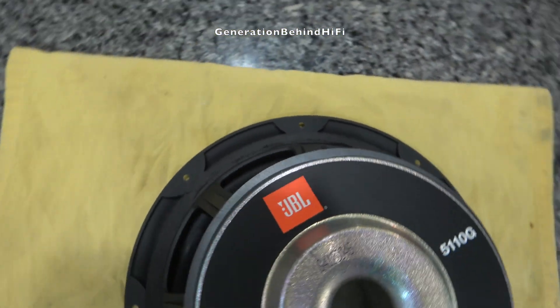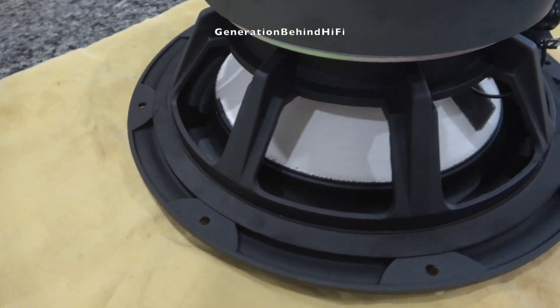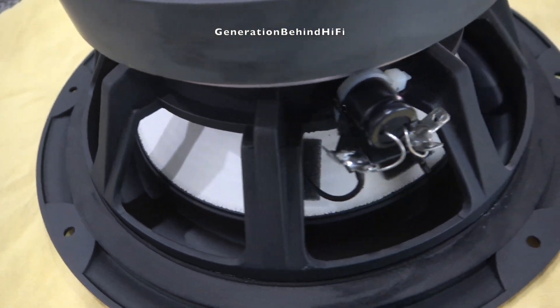Hopefully this video will give you an idea of what to expect from the JBL 550P subwoofer. If you own one, let me know what you think by leaving a comment below. So long and happy listening!